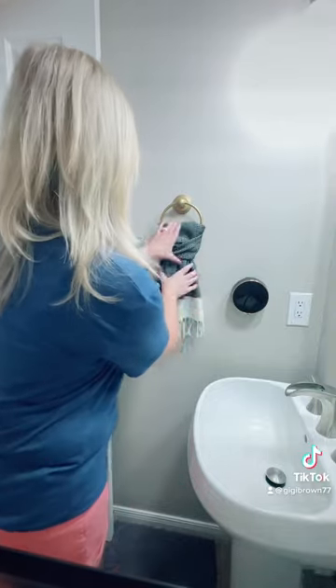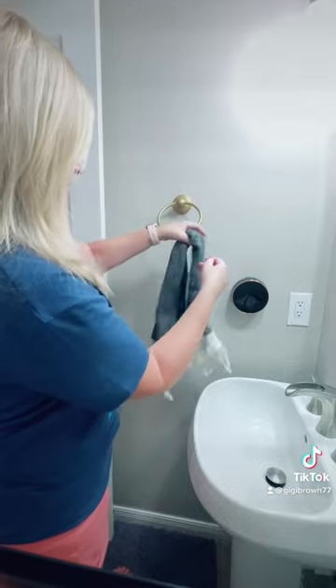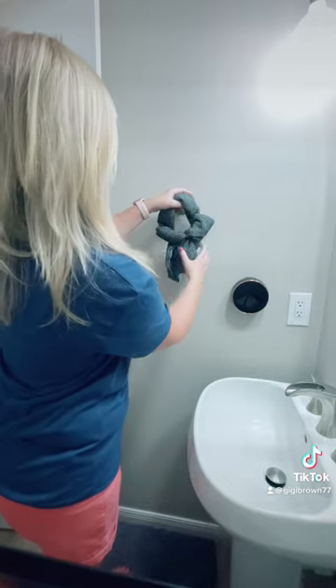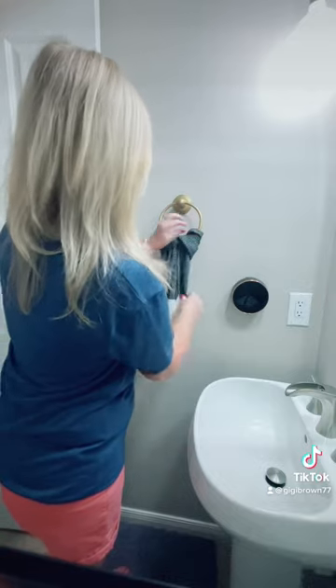One more way. Just peel it in half, but put it behind. And then the two tails go through. And we'll just style it.